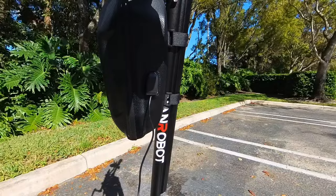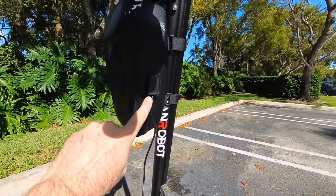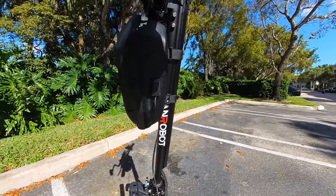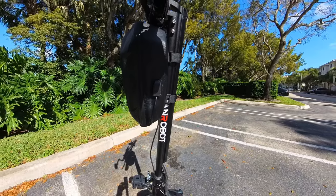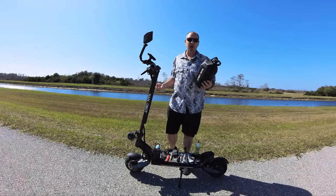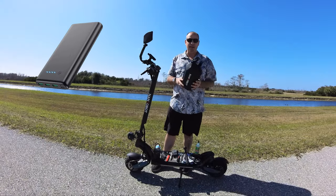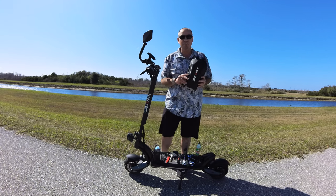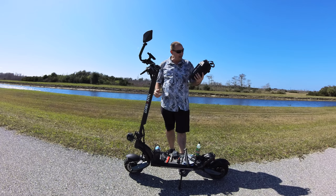Nanrobot also gives you a USB cable port on the side of the bag so you can still keep your valuables or your tools protected from water while still using a USB cable for an accessory, or maybe to charge your phone or your headlight while you're riding by using a battery bank inside your bag. Nanrobot says that this can hold up to seven kilograms or 15.43 pounds of weight. That's incredible.